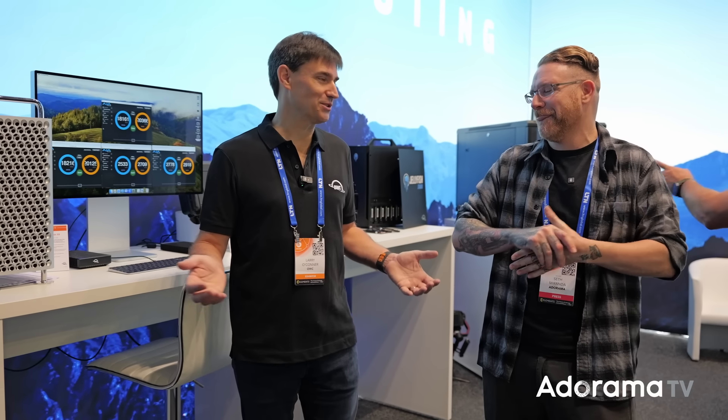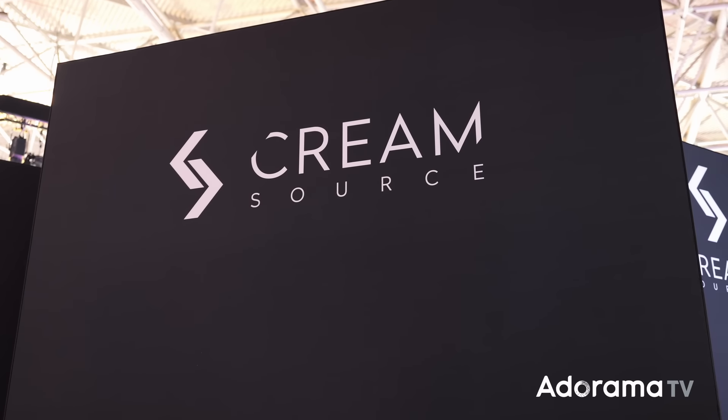There are only a couple of PCs today that support Thunderbolt 5, but that'll change quickly in Q4 and into 2025. You buy what makes sense for your current workflow, but OWC operates on the forefront of technology. In their 36th year, they want the technology to work for you — so you can focus on your creative projects, not on the technology itself. Check out the links below for OWC.